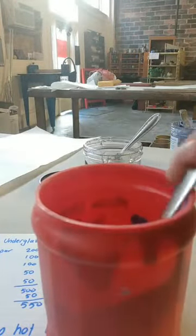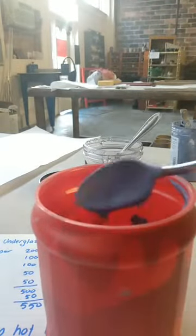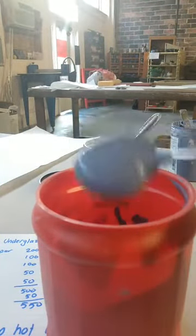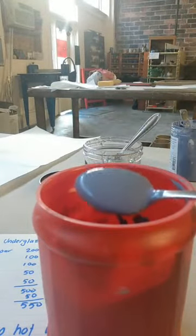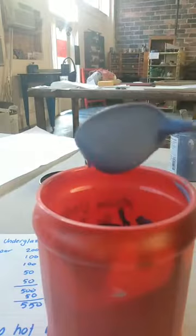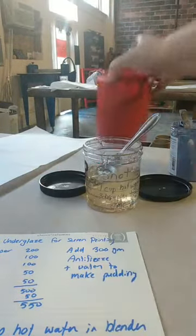So this is the mix, and I mixed it with an immersion blender. I did not strain it because I'm going to be screen printing with it, and the screen printing mesh is 110 mesh, so I'm not going to have any lumps going through the screen. This is a little thixotropic — it'll get thinner as you stir it, but not too much. So there's the basic mix.